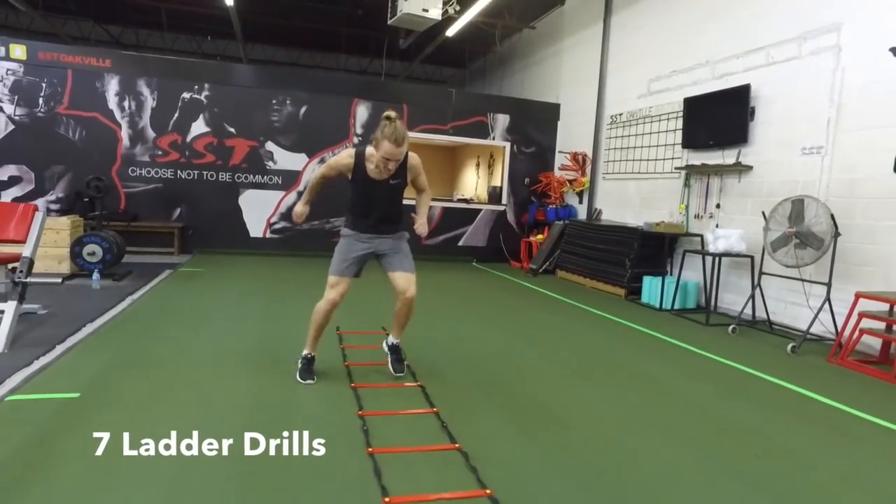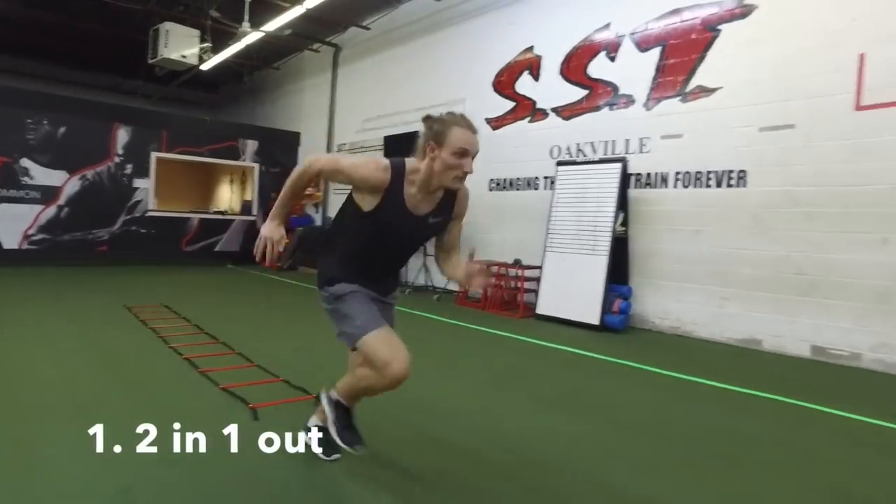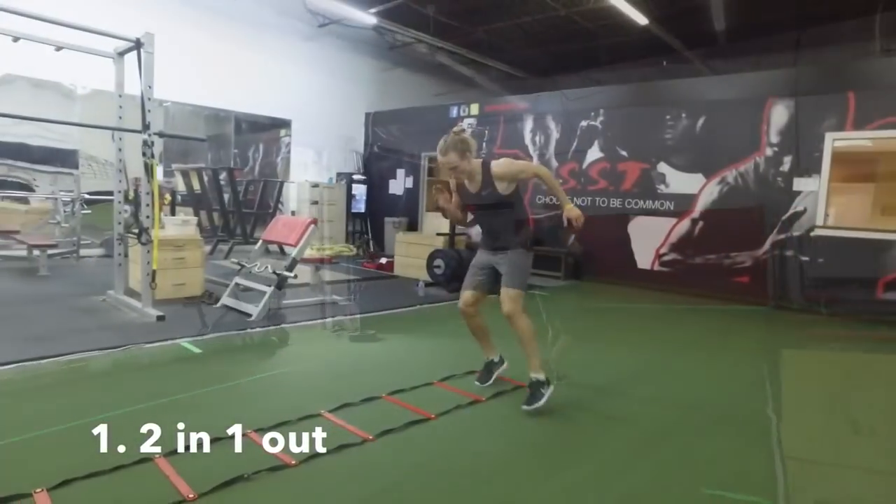I have seven different ladder drill variations that you can perform in the gym. The focus of ladder drills is moving your feet as fast as possible.